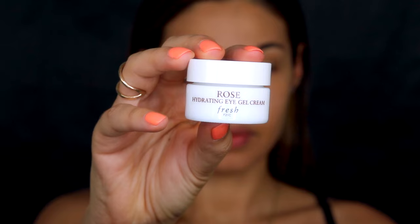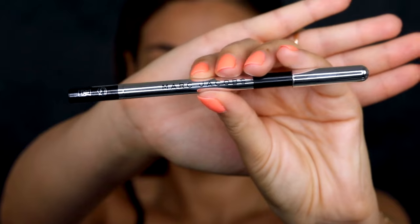Next up is eye cream. The rose hydrating eye cream from Fresh is exactly just as the name says — it's super hydrating. All I'm doing is patting it on with my ring finger. This is going to prep the eye area for all the eye makeup we're about to apply.